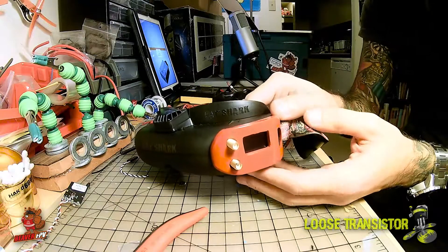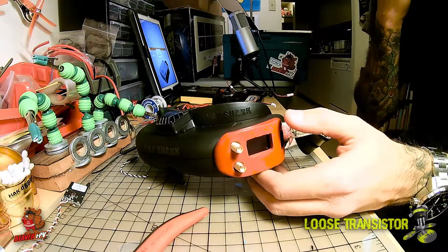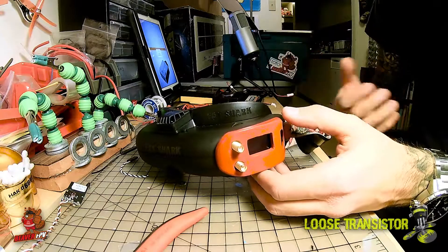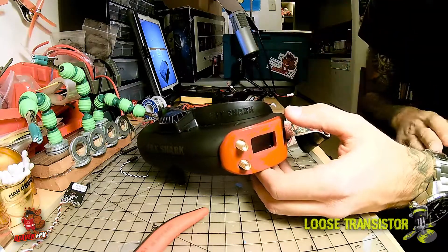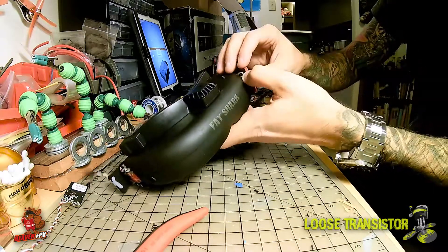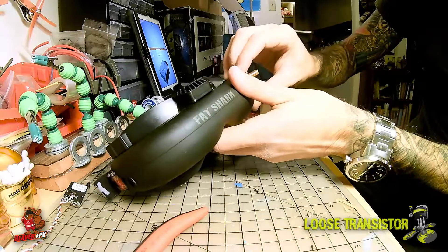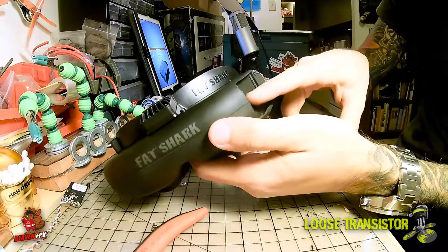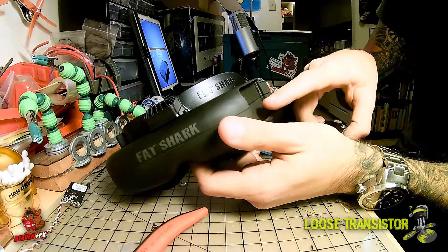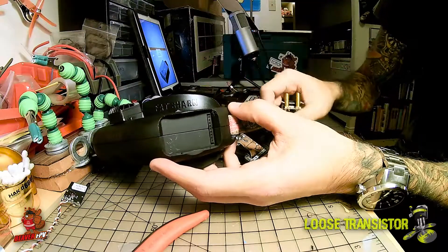The cover will basically just slot right in and hold on to the module itself. You might be wondering if it's going to be flimsy and fall off your goggles — no, not really, it is fairly firm. But if you're worried about it, my suggestion would be to add a tiny little bit of double-sided tape to the inside of the module bay right over here. Just don't put too much — a tiny little bit somewhere over here will hold the module in place and you shouldn't have any problems.